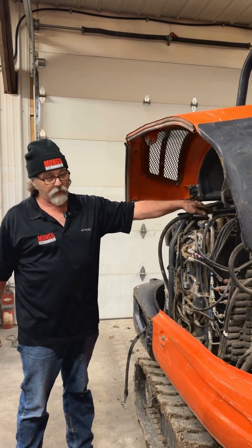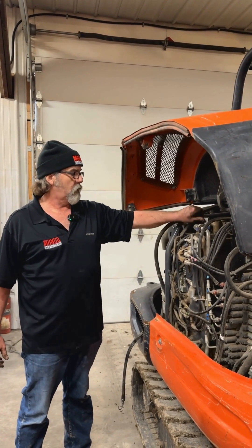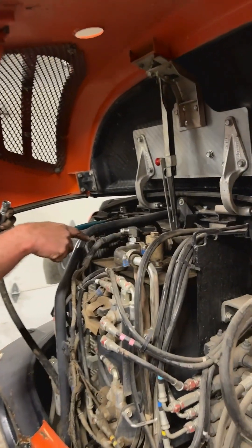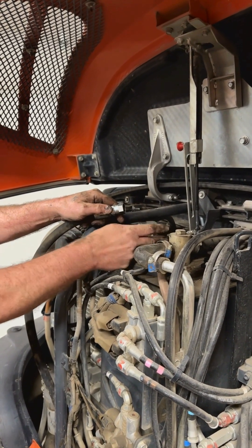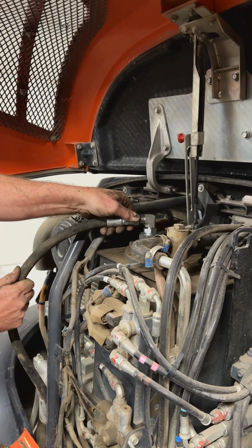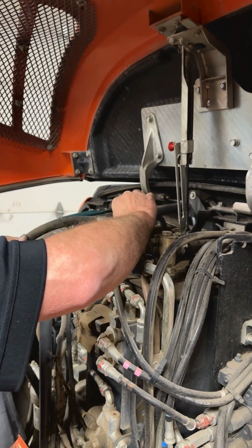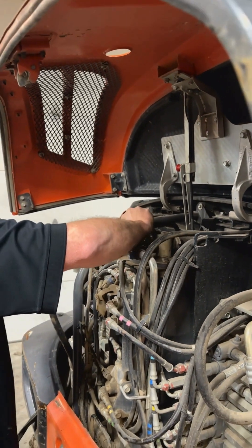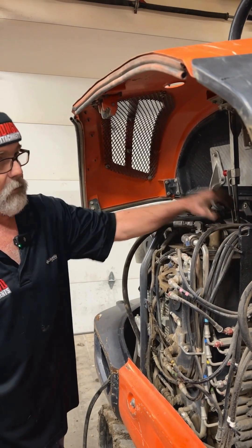In order to put fluid back in your tank, all you have to do is break this union open right here. Remove your cap, add your fluid like normal, put this back in like a cap, index it to where you want, set the lock nut, and reinstall the case drain hose. And don't forget your cap.